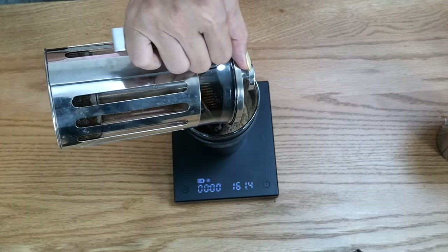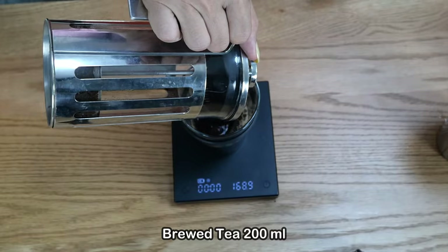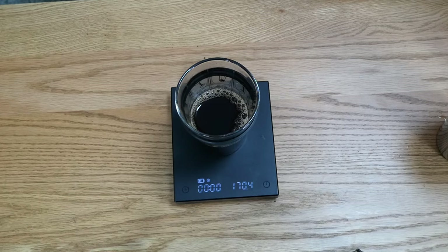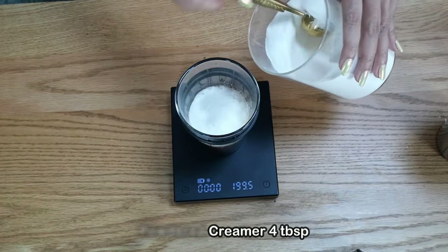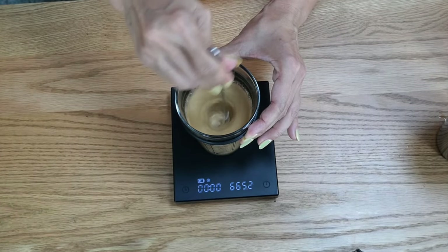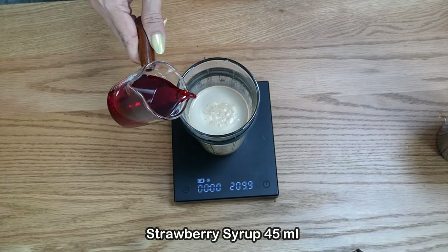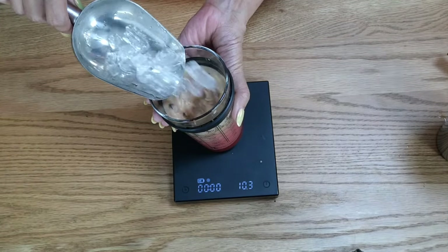I have my brewed tea here using the French press, aiming to get about 200 ml. I got about 170 ml, which is fine — this is a very concentrated tea. Add four tablespoons of creamer and stir. Now add 45 ml of strawberry syrup as the sweetener, since it's quite sweet.